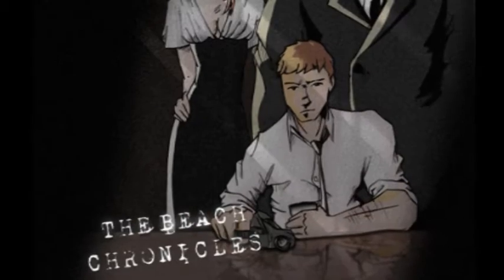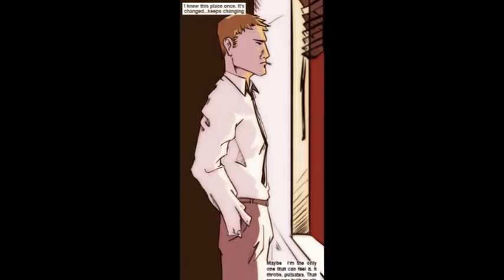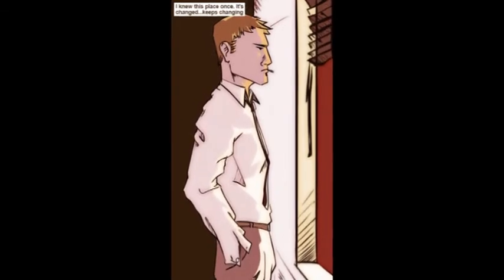It's all about the private detectives, the hardball detectives, the femme fatales, and the mystery behind the whole story. So this is Dirk Janssen, the private detective from the actual Beach Chronicles, and this is one of the first scenes that we collaborated on, and Gianfranco drew this.